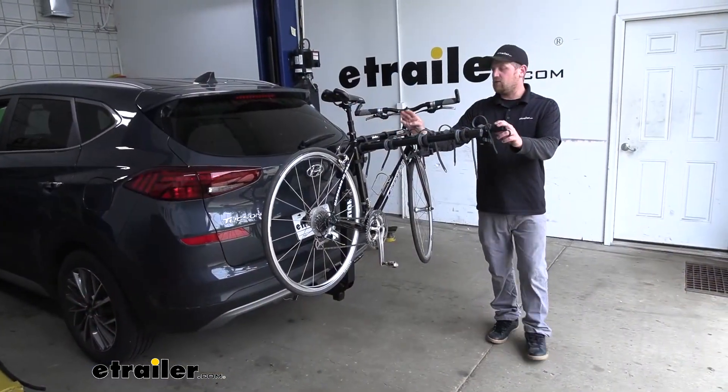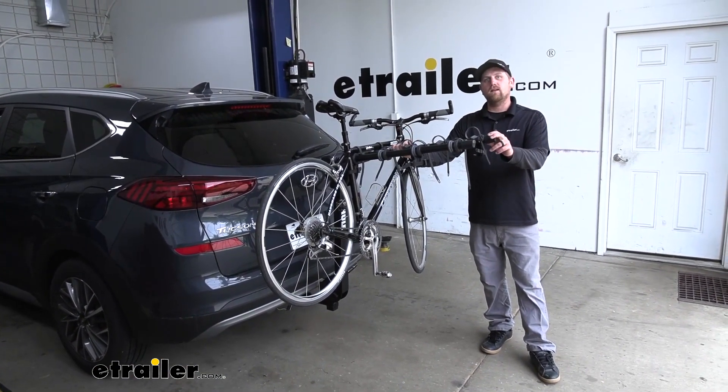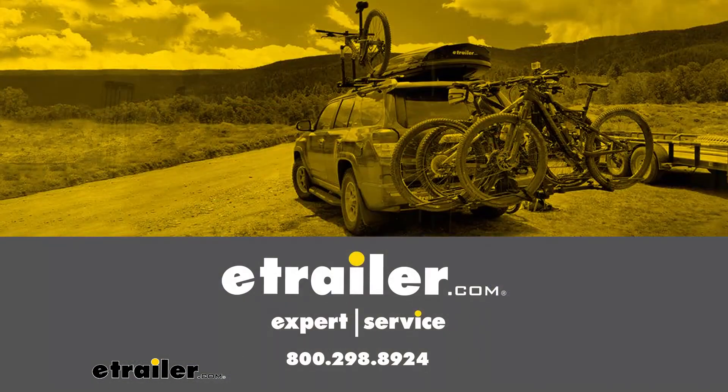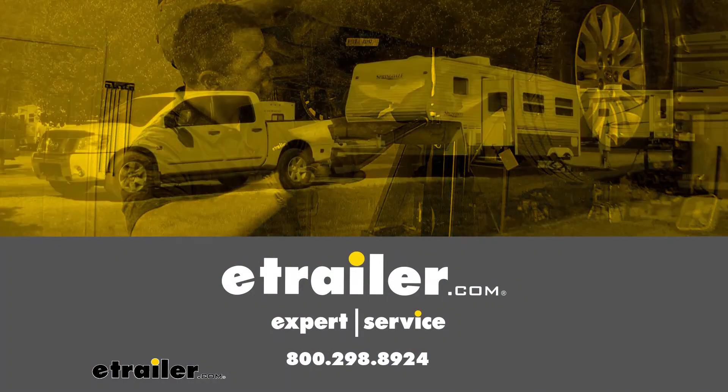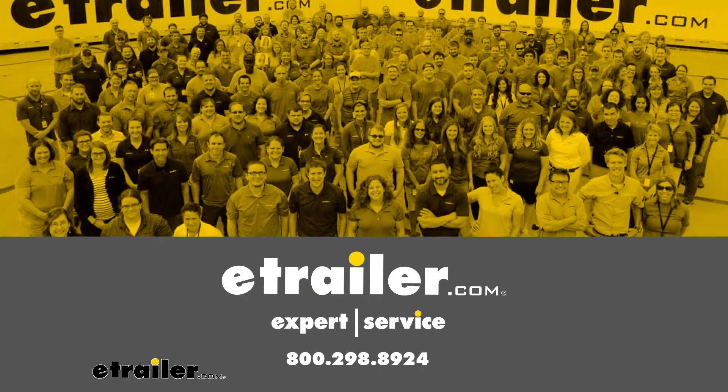And that'll finish up our look at the Thule Camber hitch-mounted bike rack on our 2019 Hyundai Tucson. We'll see you guys next time.